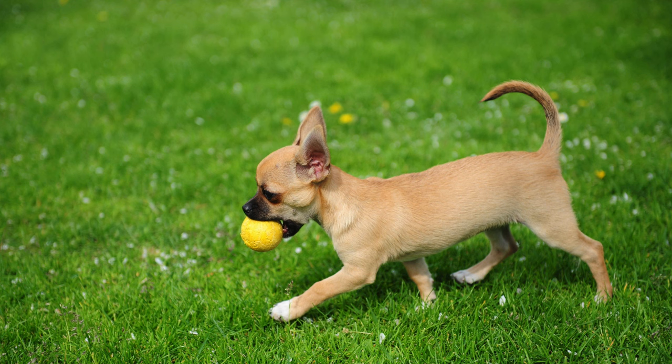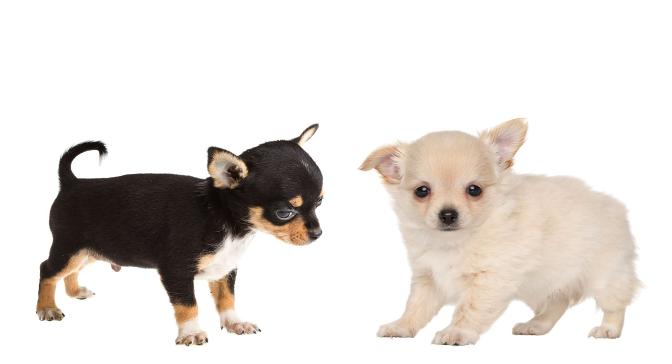Due to their small size, teacup chihuahua puppies require less physical activity. A 15-minute throw ball session should be enough to keep a pup in shape. Long-haired teacup chihuahuas need daily grooming, while short-haired chihuahuas usually need grooming once a week.